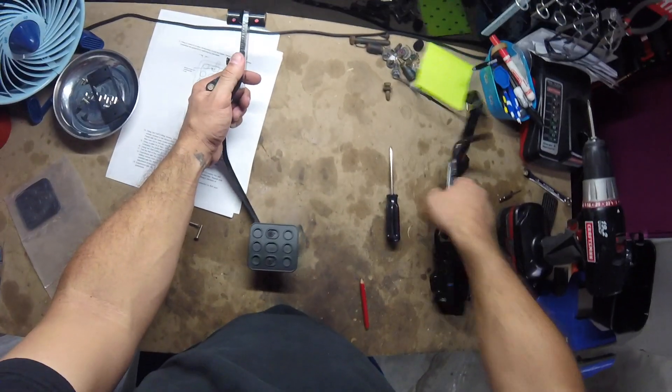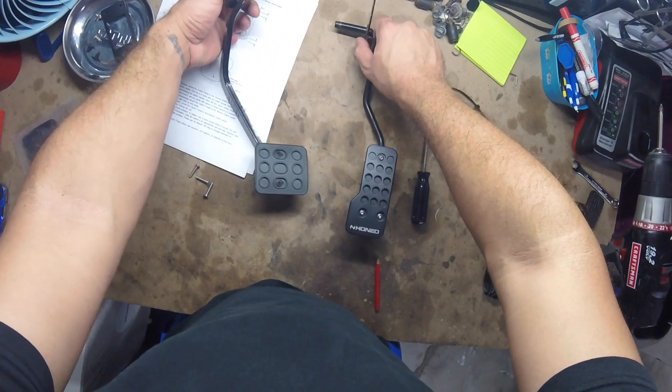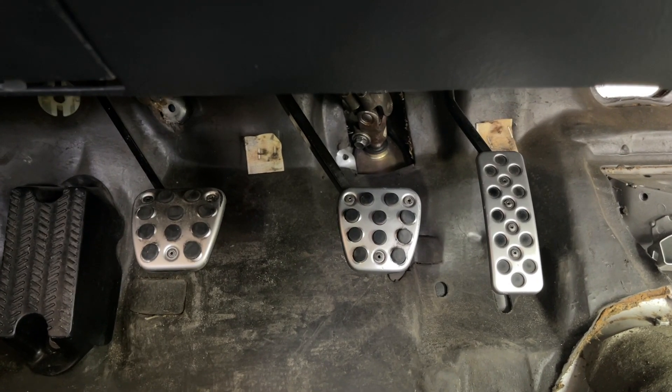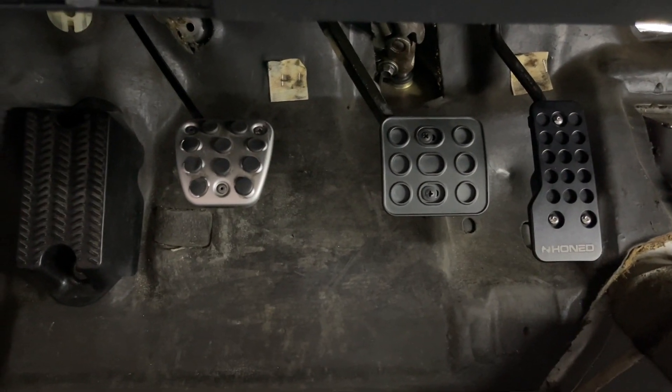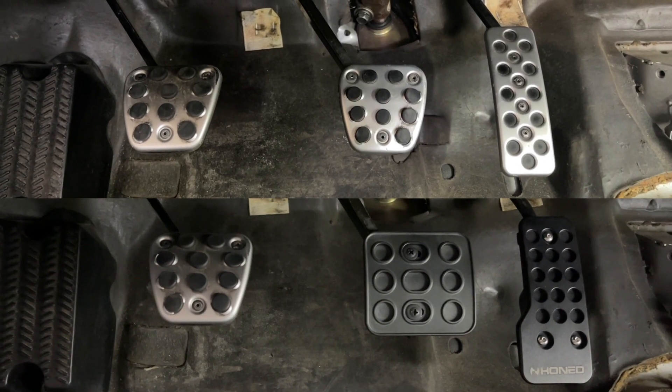Now everything is secure. Got both pedals ready to go back in the car. Looks like when I got the pedals back in the car, I changed out the spacer on the accelerator pedal — it seemed it was probably too high and I just wanted it to be lower. I didn't do the clutch pedal because I just didn't want to remove it and change it all out. I might do it in the future to make it all look more seamless.